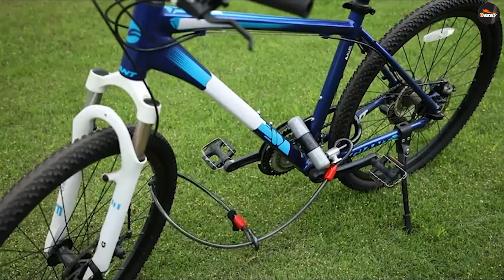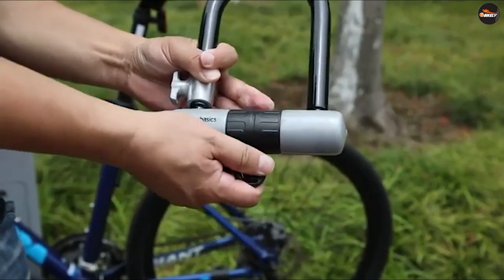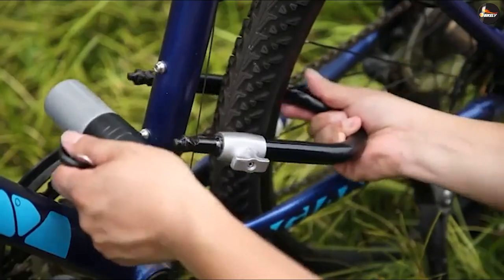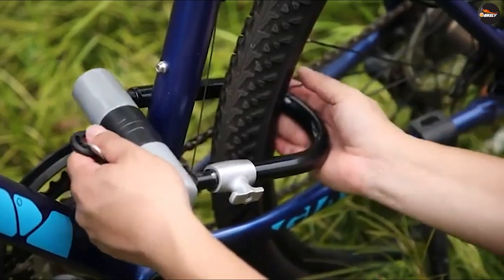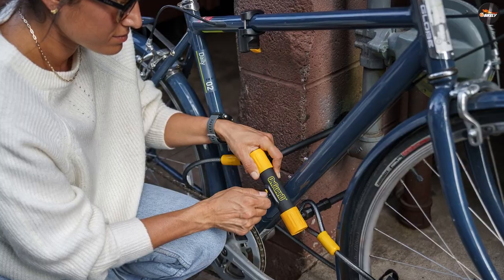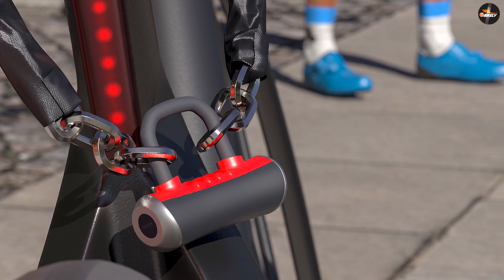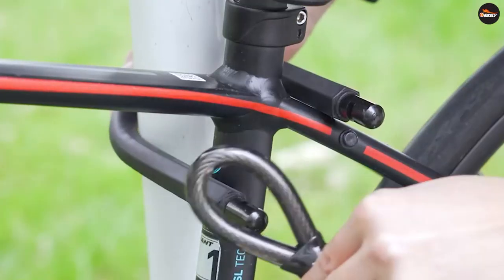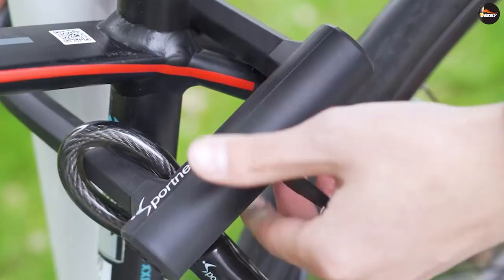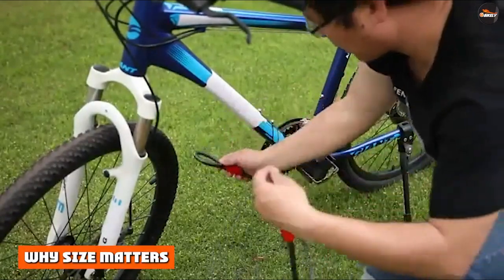From a pure security focus, there's no difference between the two styles. More steel will be more secure — 12mm steel will be more secure than 8mm steel — but that alone doesn't dictate a particular style of lock. If you have a U-lock with 12mm shackles and a chain lock with 12mm links, then the security will be the same. One caveat is that on the U-lock side, you'll want to make sure that the retainer bar locks at both sides so that it takes two cuts to open it.